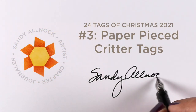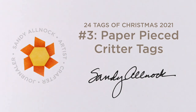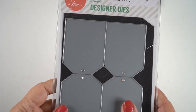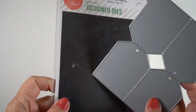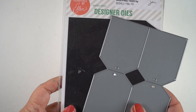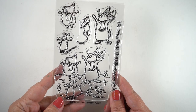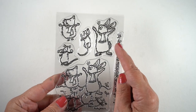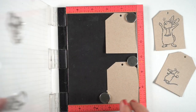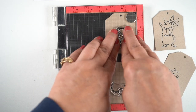Hello, it's Sandy. Welcome to video number three in the 24 Tags of Christmas series, where I'm going to be making four more tags using paper piecing. I haven't done this in forever and fussy cutting just made me smile, so it's all good. I used the shipping tags die from Ellen Hudson — I think it's last year or the year before. If you want that one, get it soon because they didn't have many left; I don't know if they'll reorder.